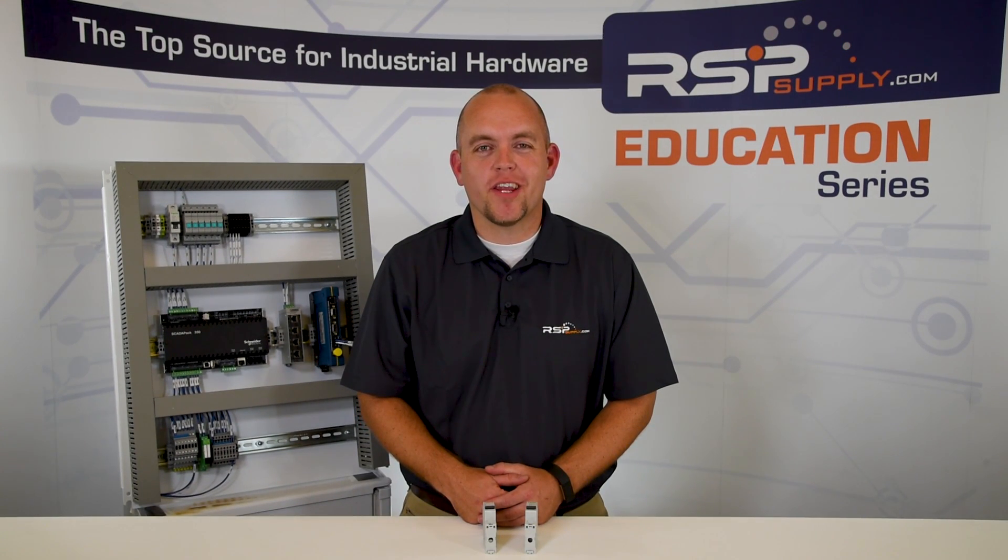Hi, I'm Josh Blue and welcome to another video in the RSP Supply Education Series. Today we want to talk about the different types of protection that circuit breakers can offer, both supplementary and branch circuit protection.